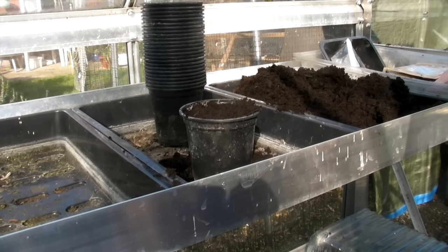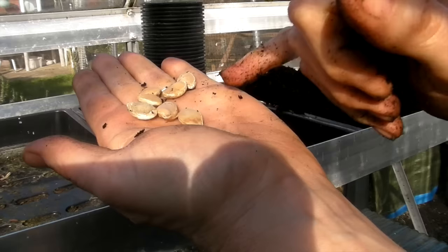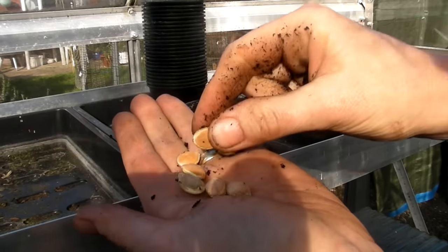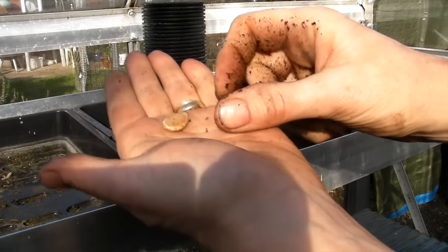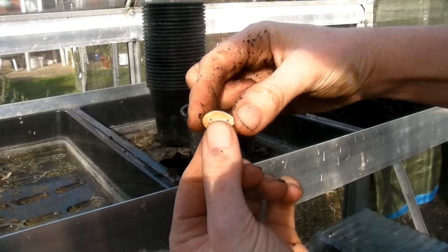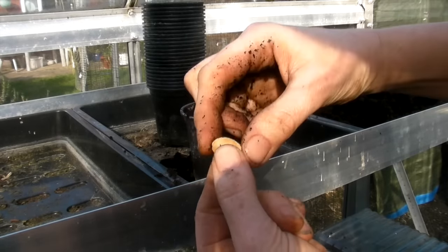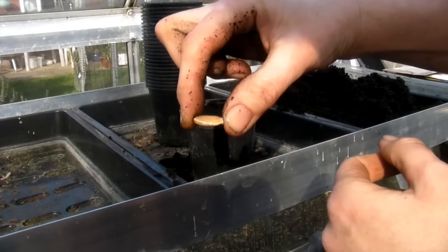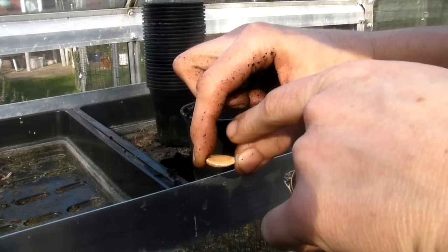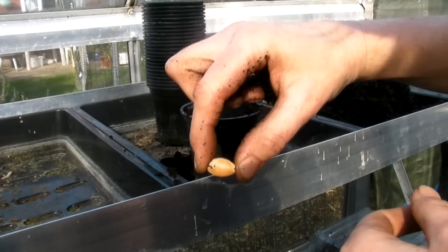The first ones I'm going to plant are the jumbo pink banana ones, and these are the seeds. Most squash seeds look exactly the same - they just vary in size. I'm going to plant one seed per pot. When you plant them, I suggest that you plant them sideways like this. You've got your circular end and you've got your pointy end. It's always best to plant them on their side, not flat. If you plant them flat, the likelihood of them going rotten because the water sits on the top is quite high.